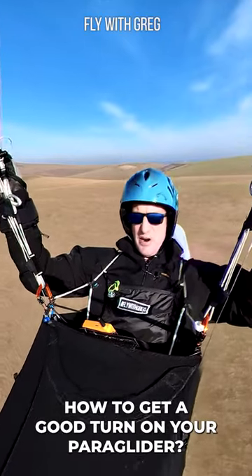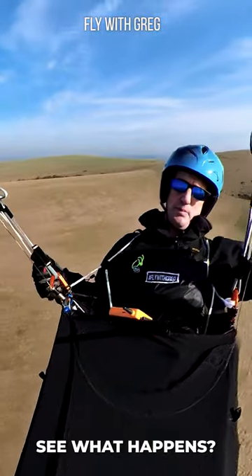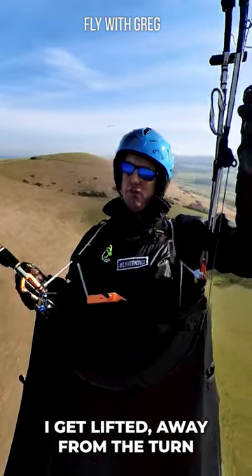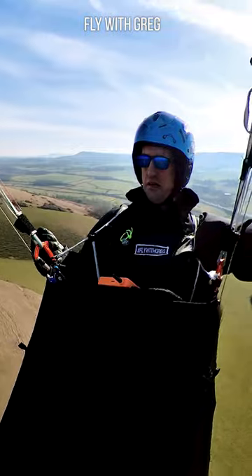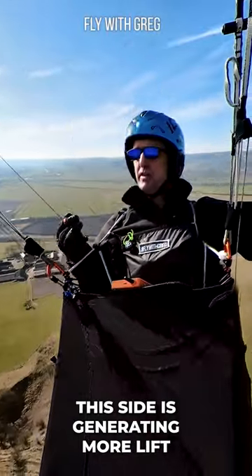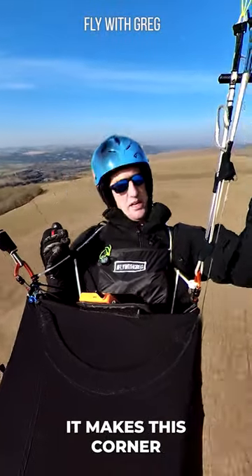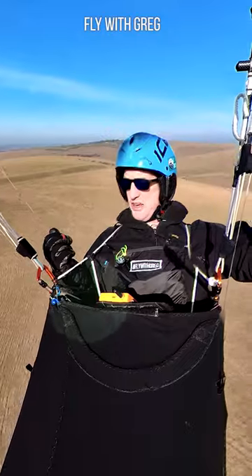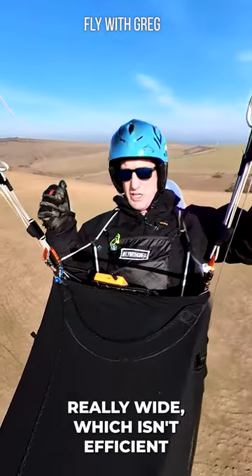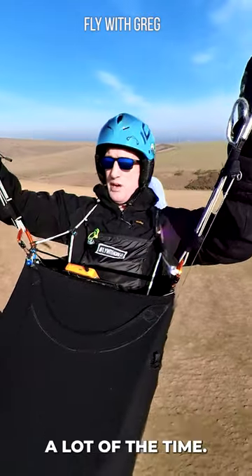How do you get a really good turn on your paraglider? If you just pull the brake down, you'll see what happens to me — I get lifted over away from the turn. That's because your harness will tip: this side is generating more lift as you initiate it, and it rolls you out of the corner, making the turn really wide. That's not efficient, and it means you're going to fall out of the thermal quite a lot of the time.